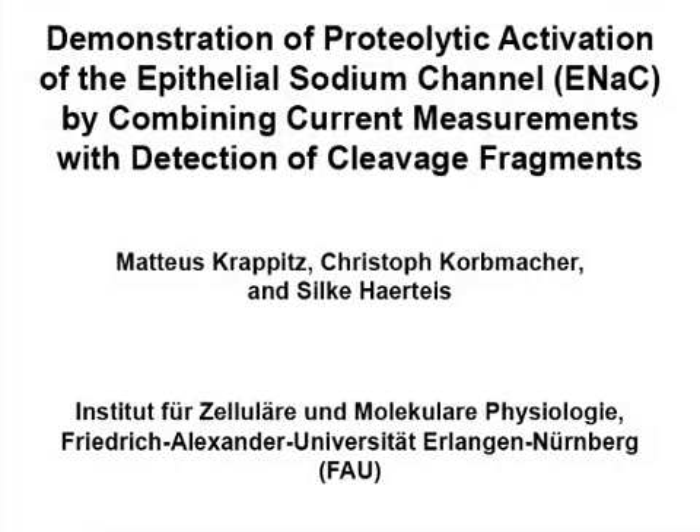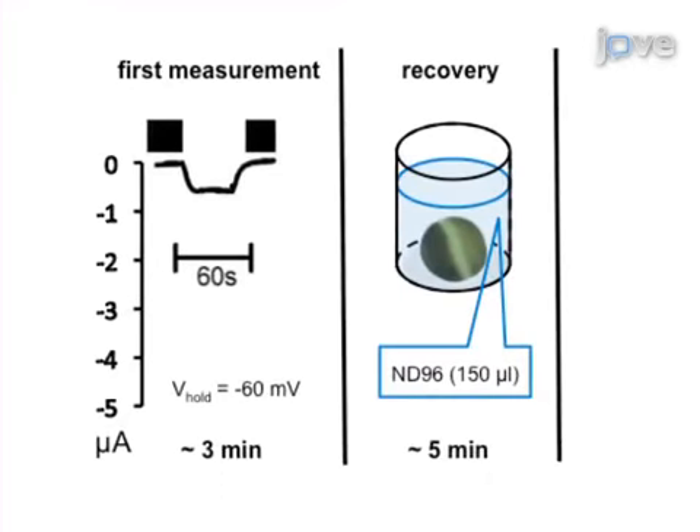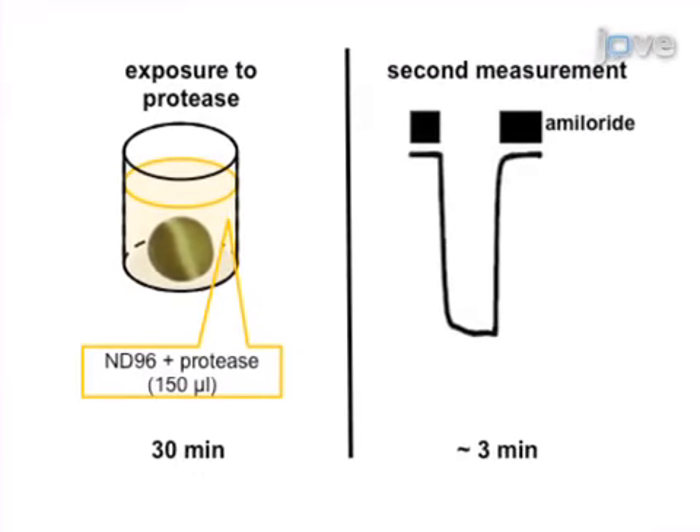The overall goal of the following experiment is to investigate the effect of proteases on the epithelial sodium channel, or ENaC, heterologously expressed in Xenopus laevis oocytes. This is achieved by first measuring the amiloride-sensitive whole cell current in an oocyte. After allowing the oocyte to recover, it is exposed to protease and the current is measured again.